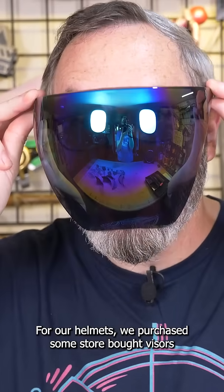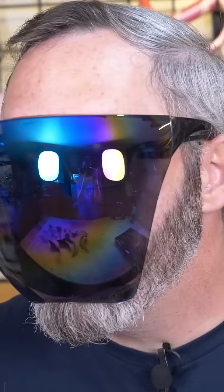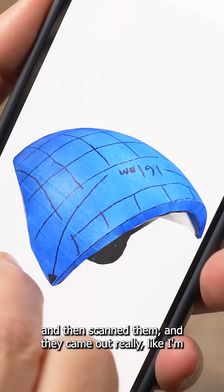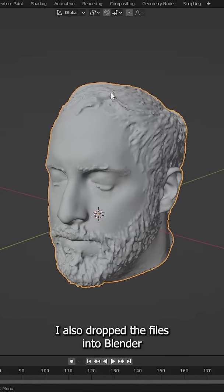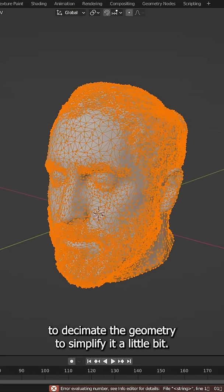For our helmets, we purchased some store-bought visors that looked like they would be roughly the right shape. I also 3D scanned those, but they're very reflective, so I covered them in tape first and then scanned them — and it came out really well. I'm crazy impressed with how good these scans turned out. I also dropped the files into Blender to decimate the geometry to simplify it a little bit.